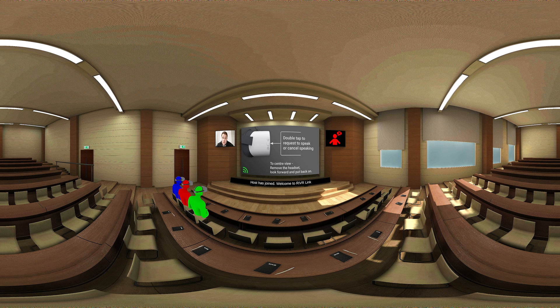Okay, welcome to Riverlink. As you can see you're in a virtual lecture theatre. Have a look around you. Bottom left, you will see your teammates. Riverlink works remotely, so those teammates could be anywhere in the world.